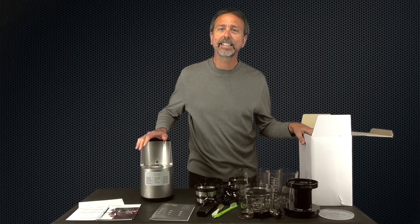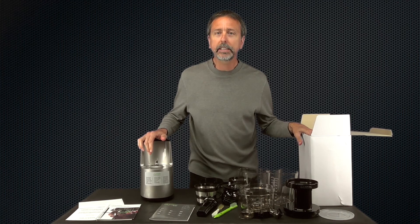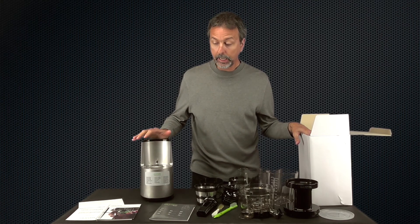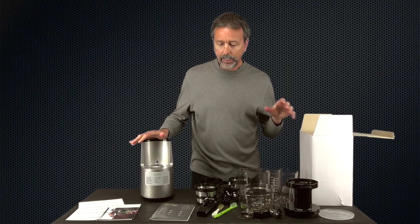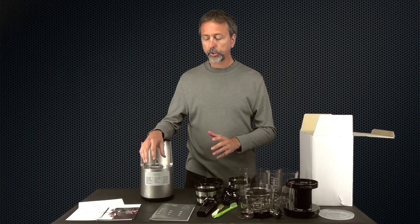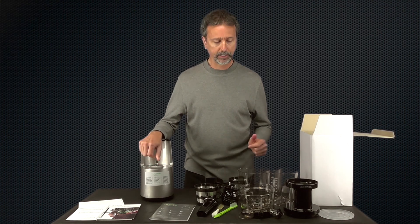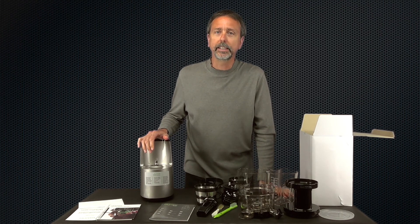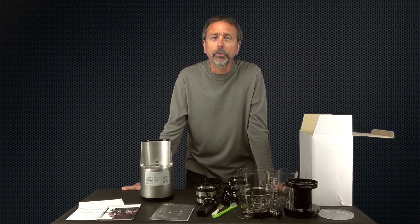So there you have it — the brand new Hurom Elite, model SBB11, Silver Base 11. In the follow-up video I'll do a juicing demonstration and comparisons with other juicers, especially checking yields, since they're claiming up to 40% higher yield — we'll see. Also worth noting, this model has a newer motor running at 43 RPM, compared to 80 RPM on the previous model. This model is for North America at 110 volts. This is Mark with rawnutrition.com — subscribe on YouTube and check us out at rawnutrition.com.